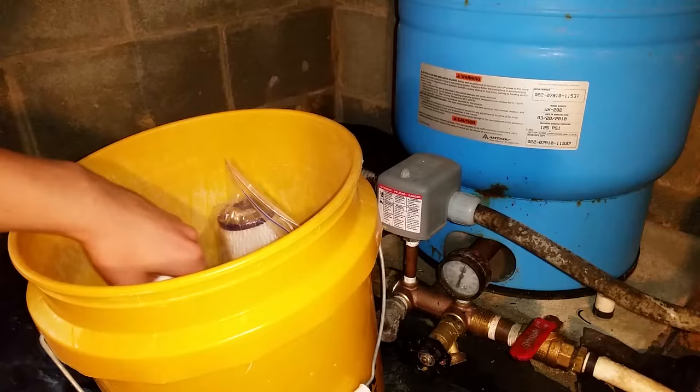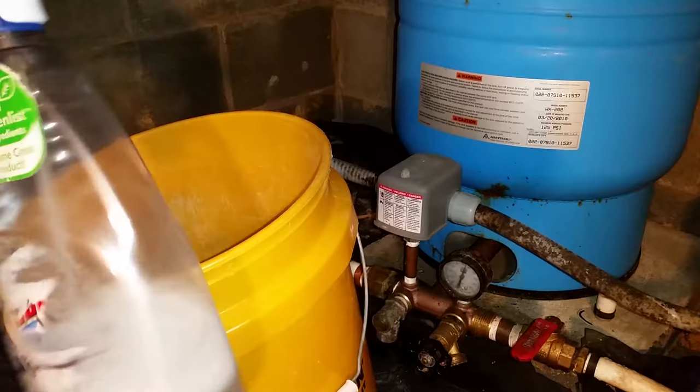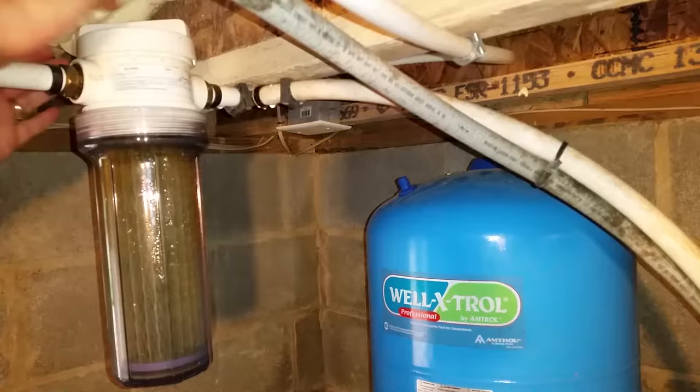Before starting, turn off the main water supply. I'll be using the plastic wrench to remove the filter housing, paper towels to clean things up, the rubber handle of my hammer to help loosen the threads, a mix of one part bleach to ten parts water to clean and disinfect, and a new sediment filter.